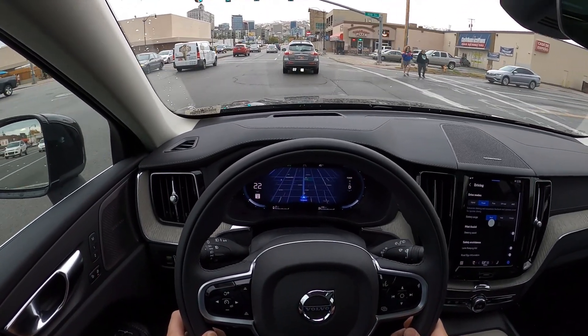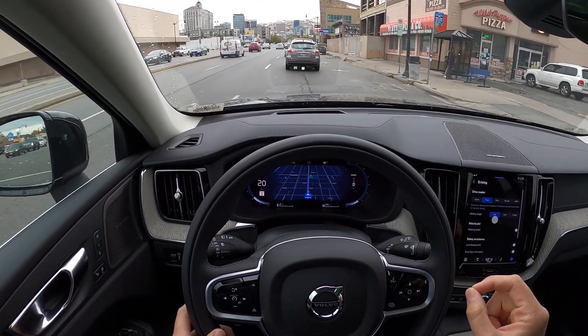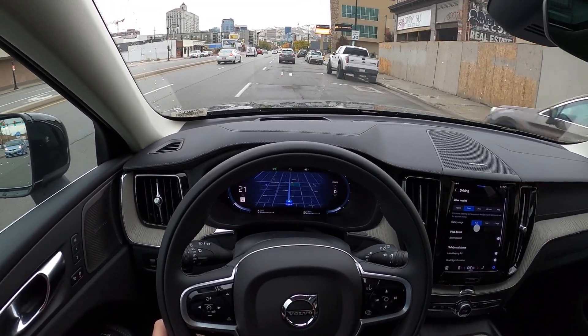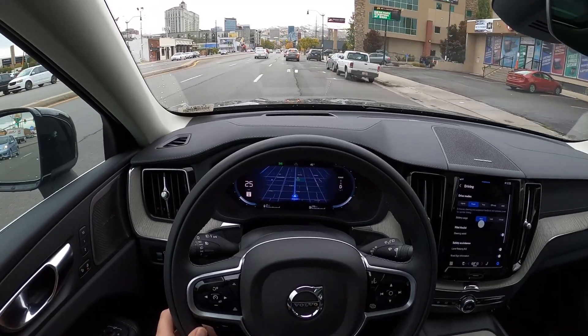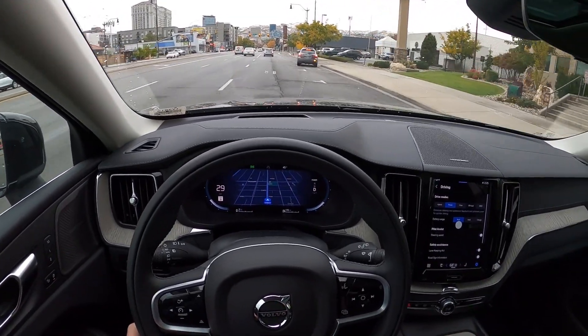It sounds so cool too — you get a little bit of turbo, you get a little bit of supercharger. This thing is so sweet. Oh my gosh, I think this is my favorite hybrid now. It sounds amazing.